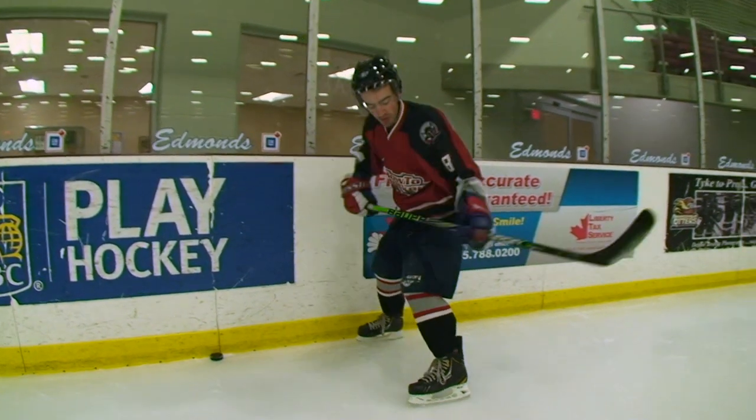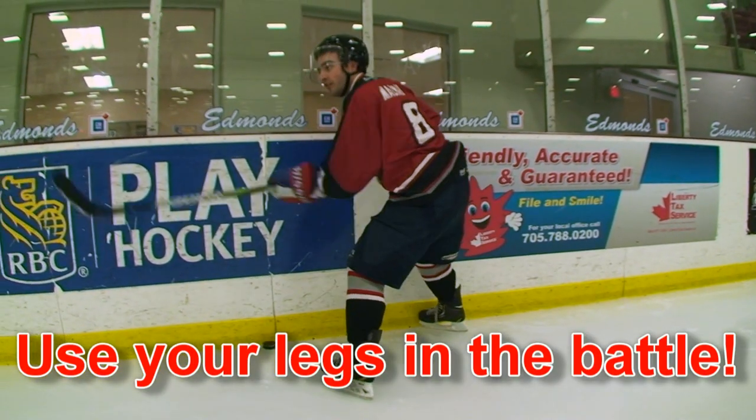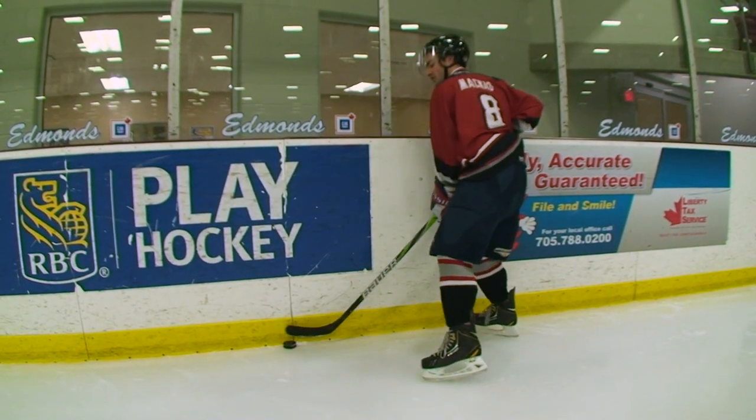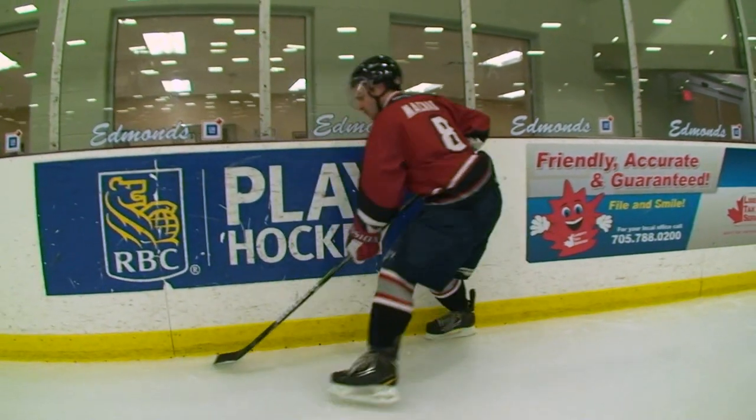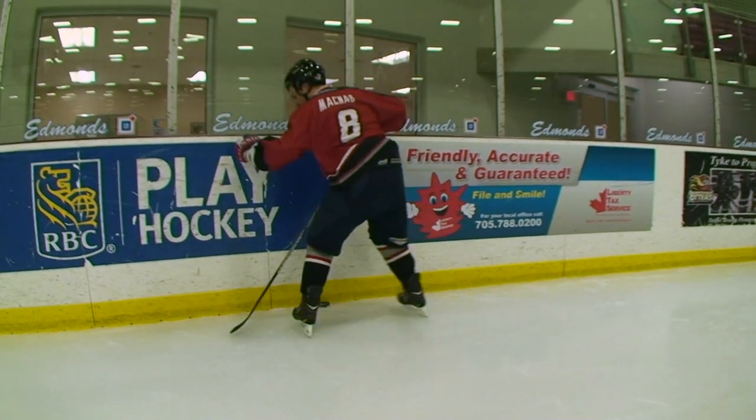You're going to keep your feet moving. Your legs are the most powerful part of your body. If your feet are moving and you're just holding it, a forward's coming in and he's moving — you're just going to get pushed off the puck. So as you're moving, your feet are moving back, moving right, moving left. And when you're protecting the puck in your skates, you're staying low.